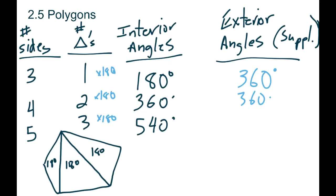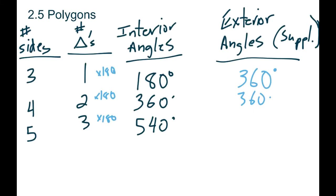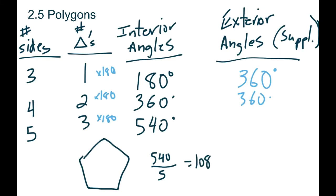That gives us the total interior angles for a five-sided shape. Now if we know the total is 540, and we have a regular shape — meaning all five sides and angles are the same — we can divide 540 by five. That tells us each angle would be 108. So you can always figure out what each angle is just by dividing by the number of sides when all angles are equal.